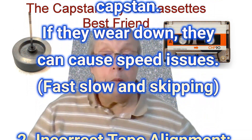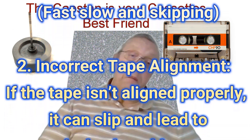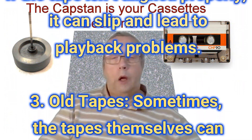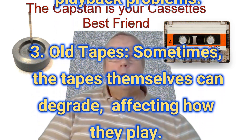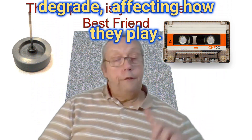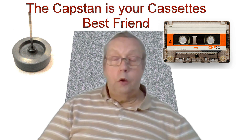Second, incorrect tape alignment — if the tape isn't aligned properly it can slip and lead to playback problems, either running fast or slow. Third, old tapes — sometimes the tapes themselves can degrade, affecting how they play. There's a separate video on the channel about what to do if you've got that problem.